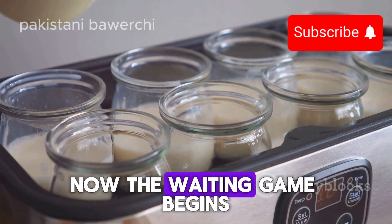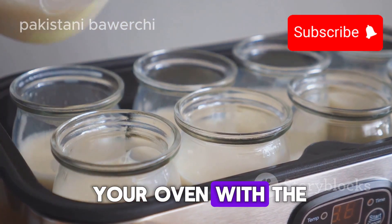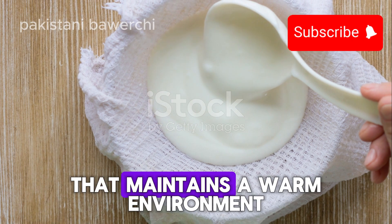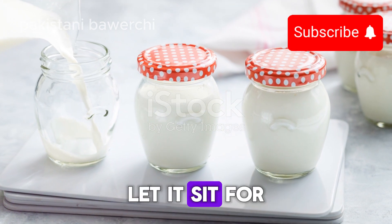Now the waiting game begins. Cover your saucepan with a lid or a towel and place it in a warm area — this could be in your oven with just the light on (make sure it's off though), or any other spot that maintains a warm environment. The ideal temperature to culture yogurt is around 110 degrees Fahrenheit.